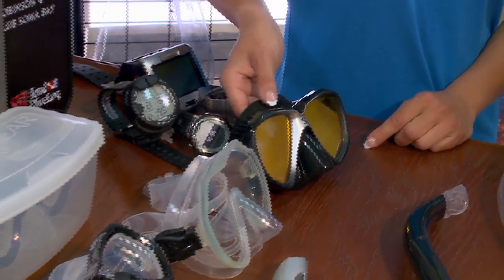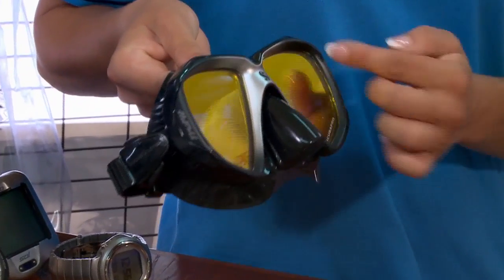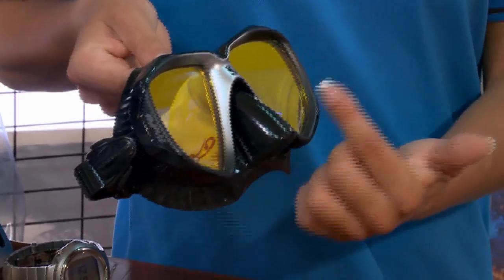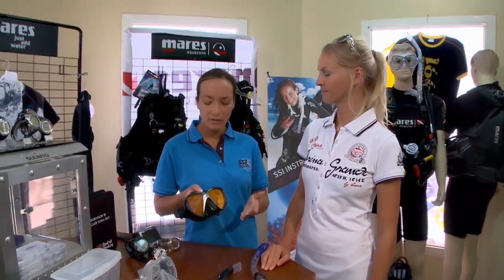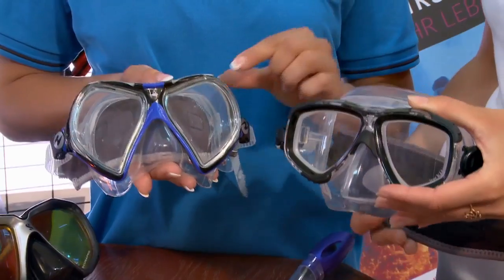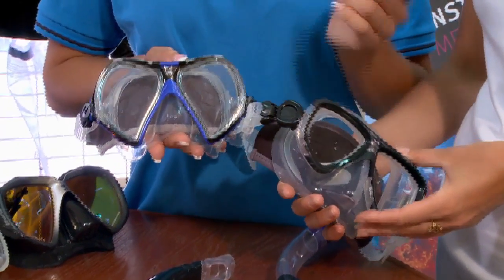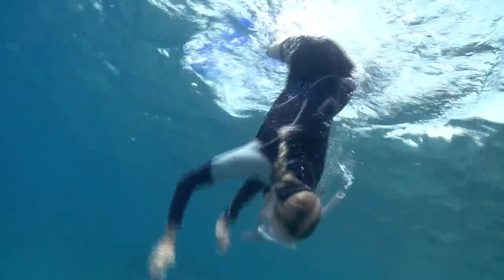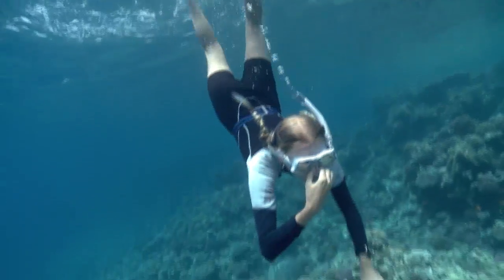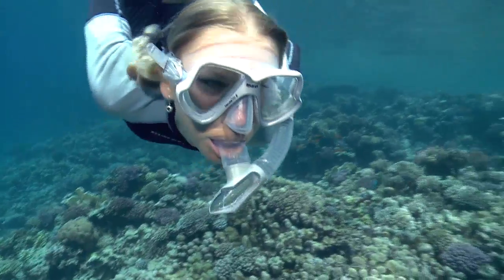The first and most important piece of equipment for your comfort while free diving is a mask. Because the human eye is designed to function in air, not water, we must bring a pocket of air with us in order to see. This pocket of air is provided by a mask. In addition to covering the eyes, the mask also covers the nose, in order to allow the diver to gently exhale while descending, which stops the mask from squeezing against the face when diving below the surface.